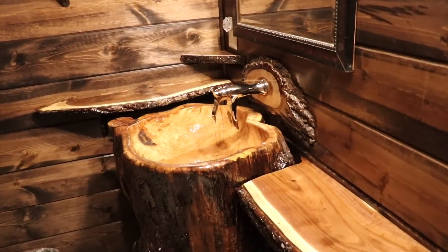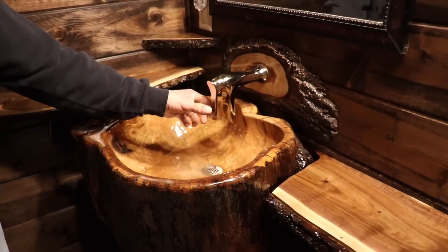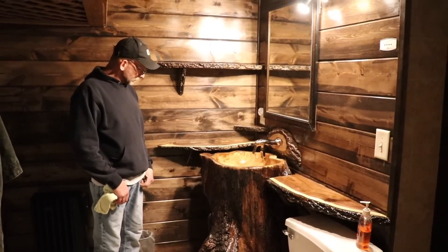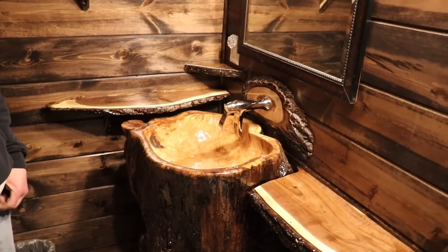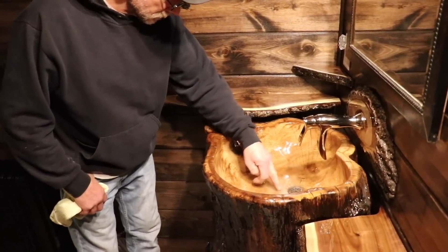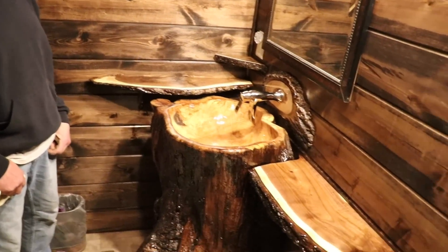We had the challenge of how to mount the faucet — Frankie, turn that on so these guys know this is a functioning sink. Today we're going to take you through everything, good, bad, and in between. This thing did have some very unique challenges. The biggest one was the cracks — that's what threw us off. But we fixed them and they still hold water. It drains, runs, works. So what do we call this — a log sink? Stump sink, maybe.